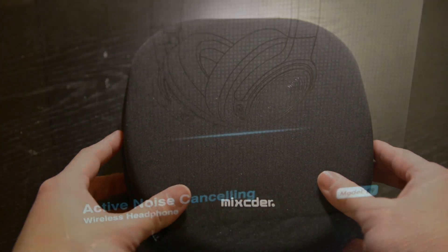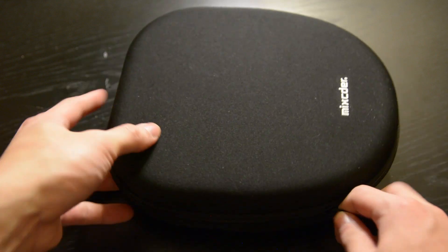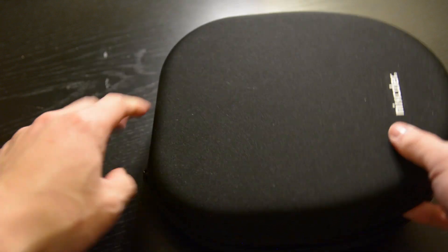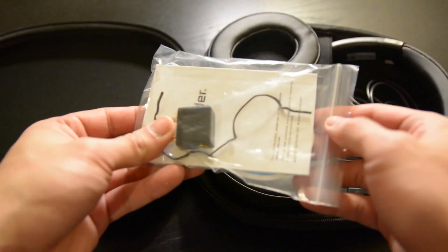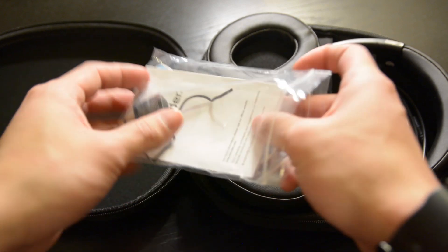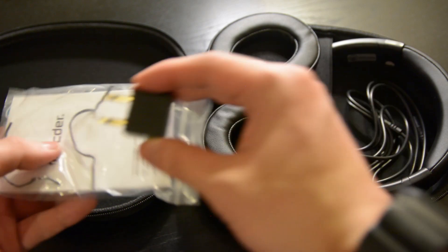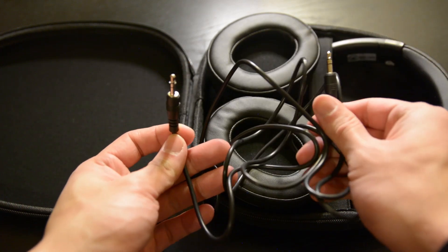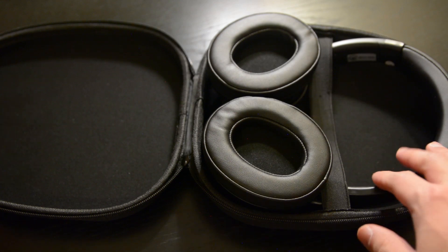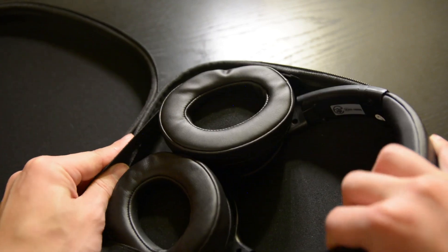Straight out of the box, it comes in a nice little carrying case — a hard, protective case — as well as a manual, a 3.5mm male-to-male headphone audio cable, and a cable splitter which I assume is for mono and stereo audio. You can also plug these without needing any batteries into any 3.5 millimeter jack. My overall first impression is that it has a decent build quality.